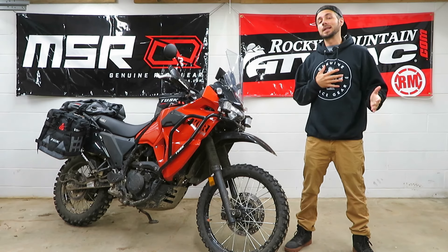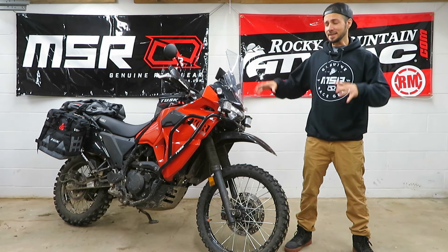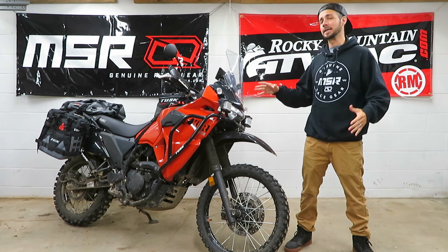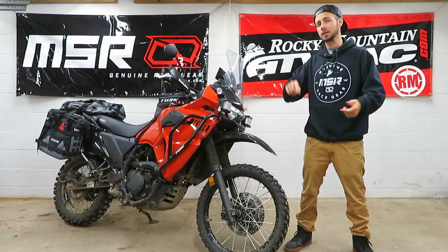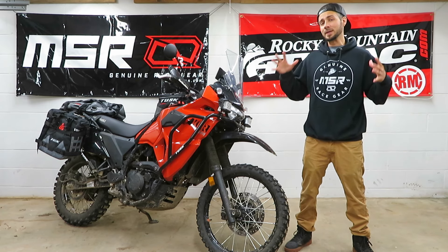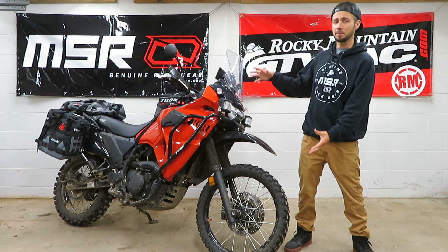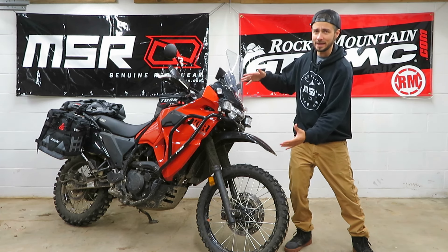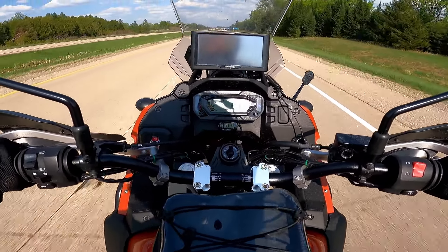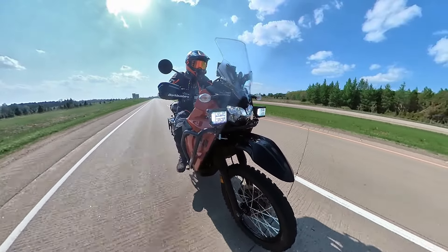Hey, what's going on guys, welcome to the channel, I'm Ben and this is my 2022 Gen 3 KLR 650. I expect a lot out of this motorcycle — I take this thing on everything from highways to single track and everything in between. The issue I ran into is that when you stick extremely aggressive off-road tires on a big heavy bike like this with super long extended raked-out forks, you end up with a little bit of a nervous ride on the highway.